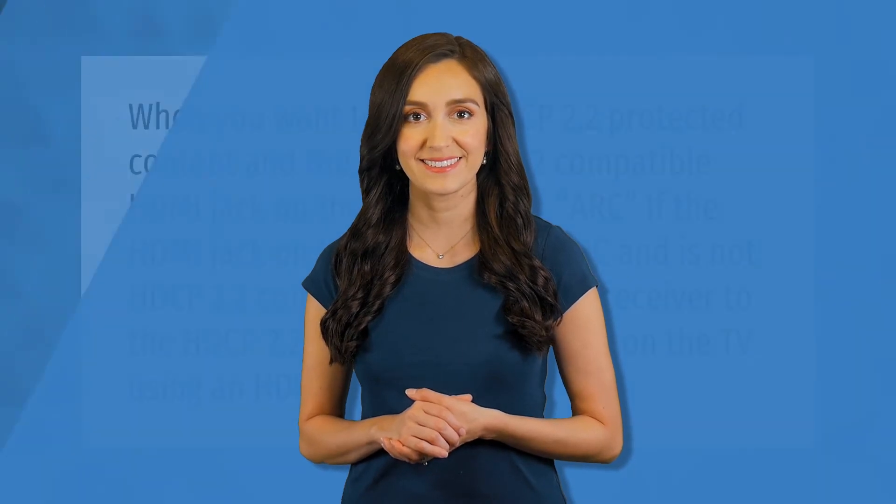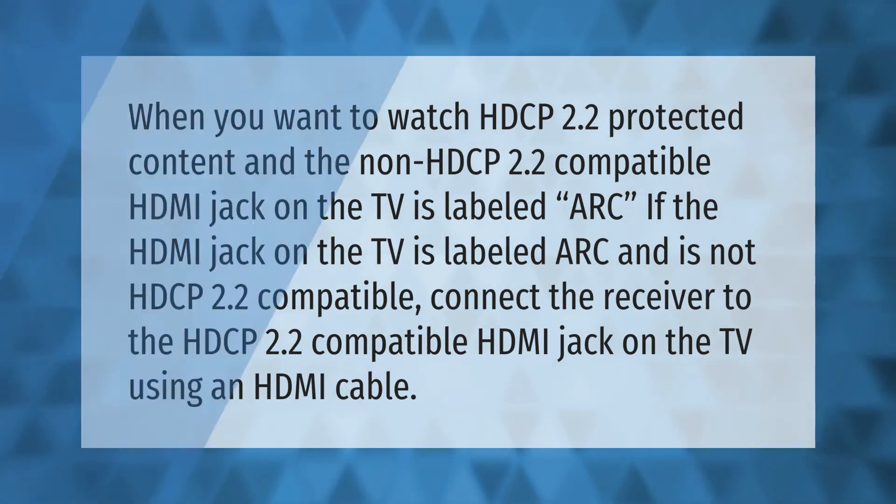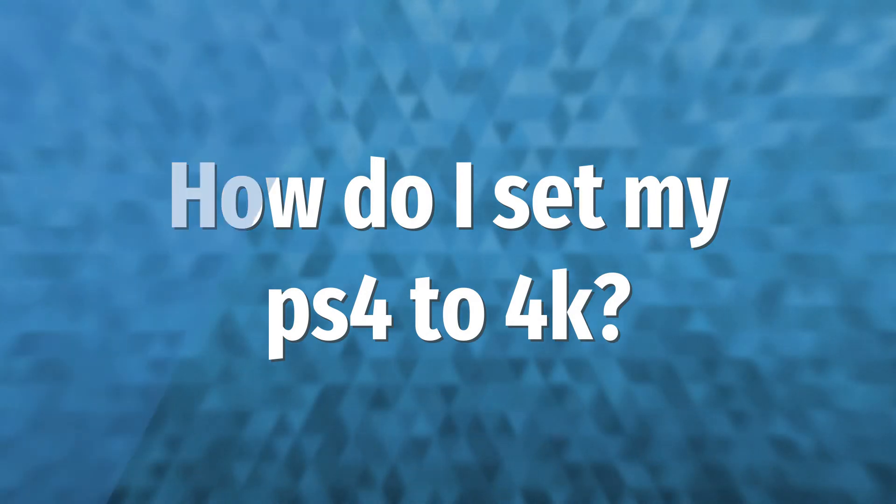When you want to watch HDCP 2.2 protected content and the non-HDCP 2.2 compatible HDMI jack on the TV is labeled ARC, connect the receiver to the HDCP 2.2 compatible HDMI jack on the TV using an HDMI cable.